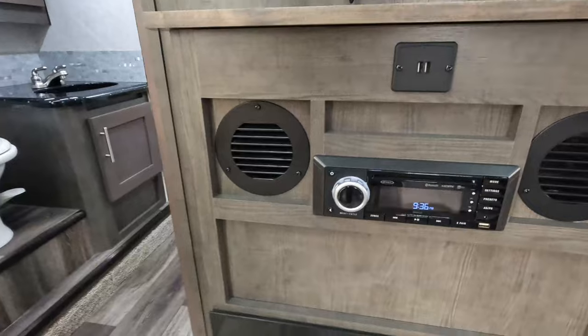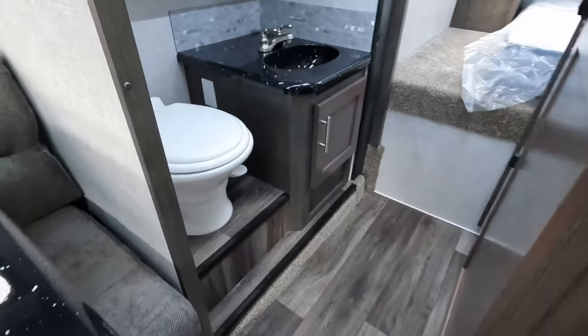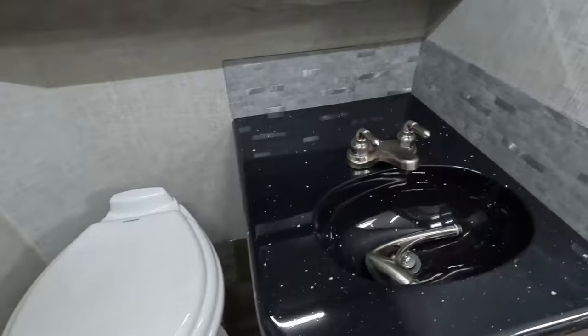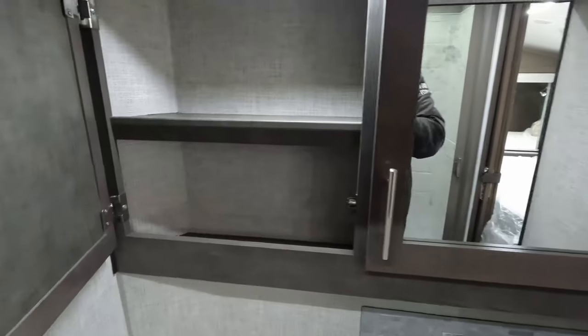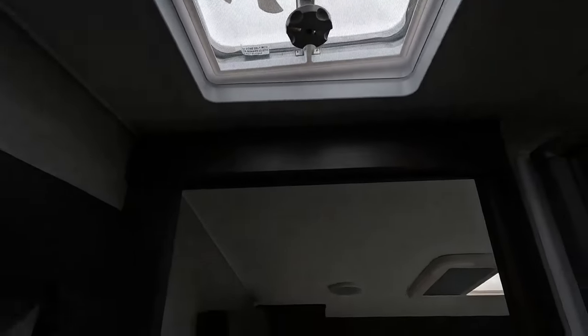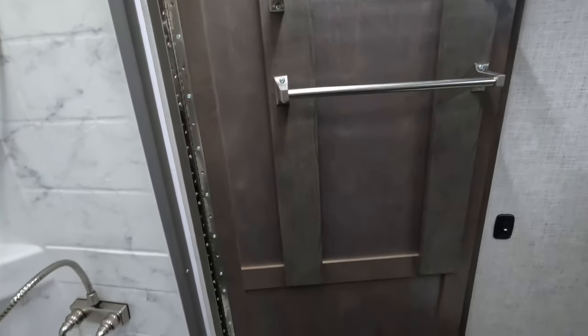USB ports, radio, fireplace. Bathroom area — porcelain toilet. Open it up and we've got winterization fluid in it. Nice sink down below, TP roll holder, more storage, and your medicine cabinet. There is an exhaust vent fan in the bathroom so you can pop that open and get the humidity out. There is a magnetic door here, and a towel rack.